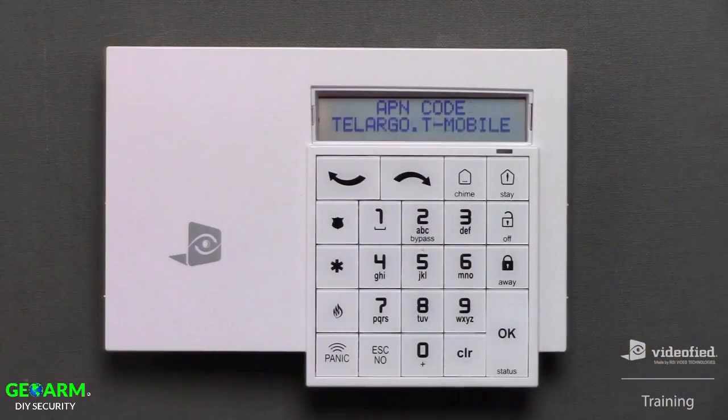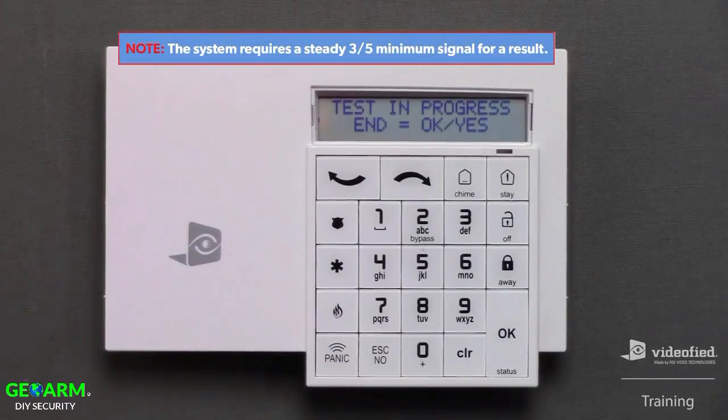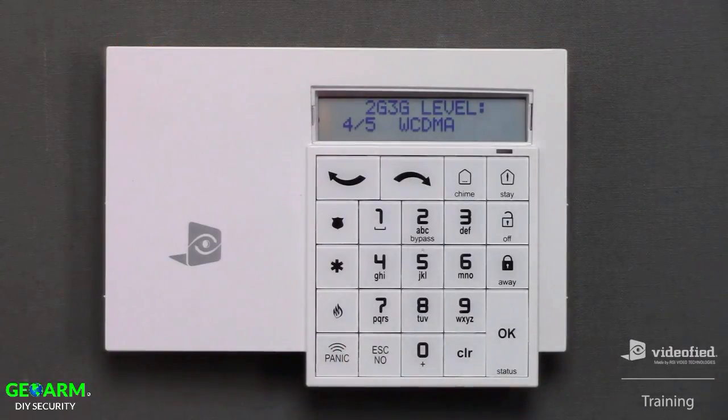Press OK to confirm the APN setting, then Escape No again to move forward. Now that I've completed entering the APN code, we can test the cellular signal of the panel. Press OK to initiate the test, and keep in mind this test will typically take approximately 15 to 30 seconds to return a result. We've received our result, a 4 of 5, which is more than sufficient. Press Escape No here to move forward in programming.